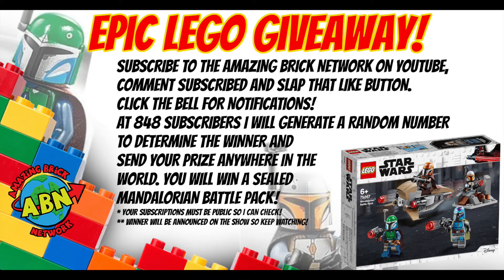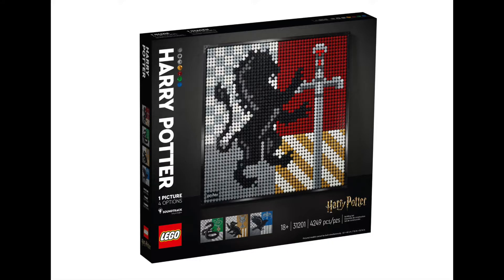Hi there guys and welcome to the Amazing Brick Network. My name's Tory Favreau and I hope that this finds you well. Be sure to subscribe to the channel for the 848 giveaway — only 50 places left to be in to win.